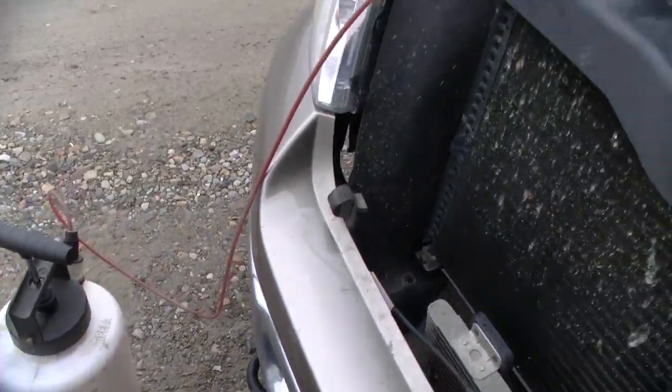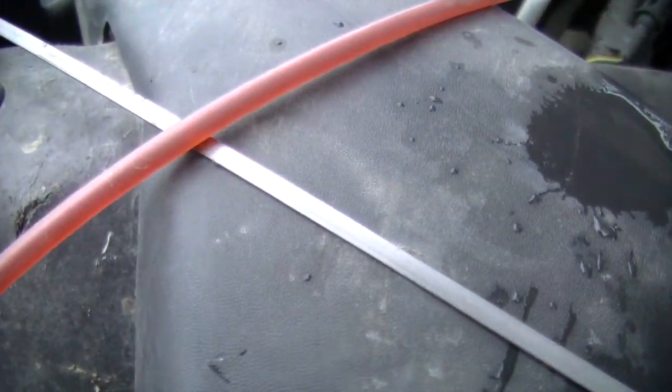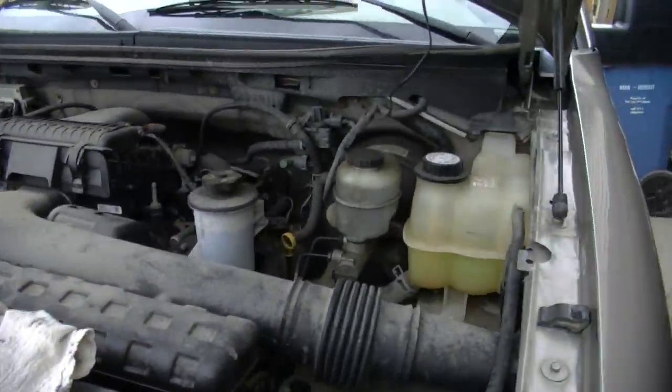I borrowed this pump from my neighbor — it's a great tool. You pump it about 20 times and it just sucks the fluid right out, as you can see. So it's a slow process. We'll let that drain before we get ready to drop the pan.